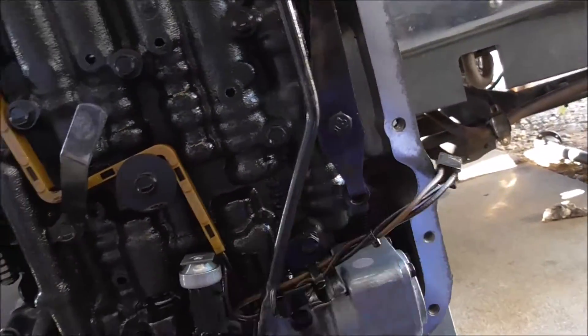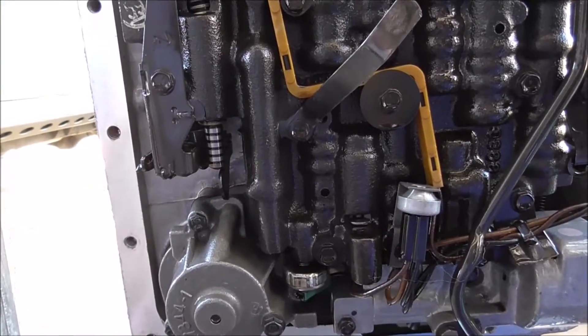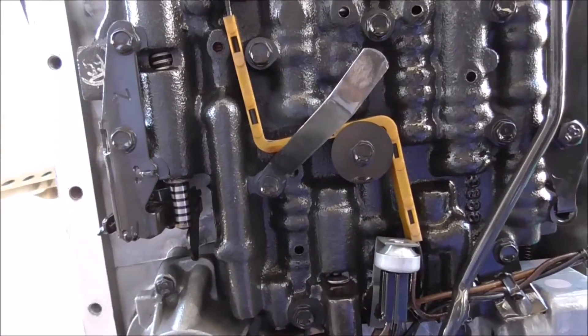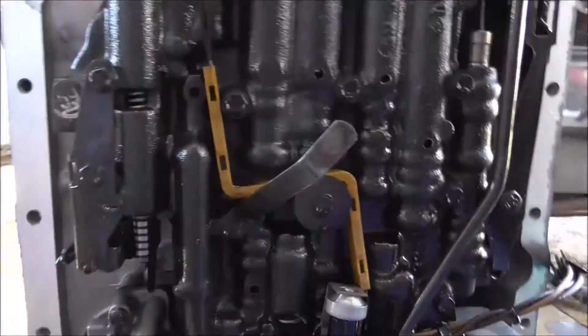This is what I started with — I unplugged this. So I'm going to go ahead and pull the valve body off, see where it's at, and we'll go from there. I'm only going to work on this probably for like half an hour. I'm going to see if I can get the front pump out and the valve body.